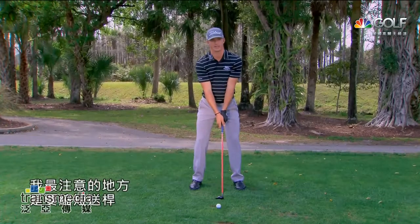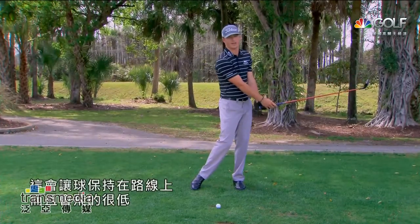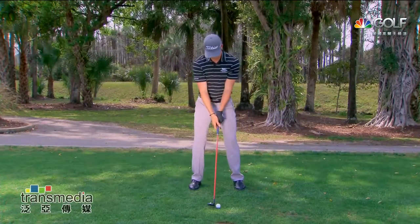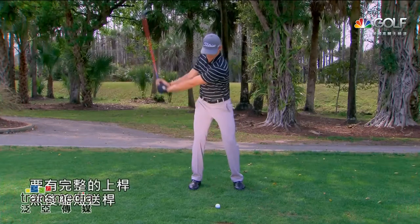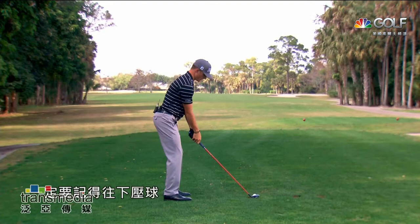My main focus on this shot is abbreviating the follow-through, which is gonna keep it on line really well and keep the ball a low ball flight. Take a full backswing, abbreviate the follow-through, and stay aggressive through the shot.